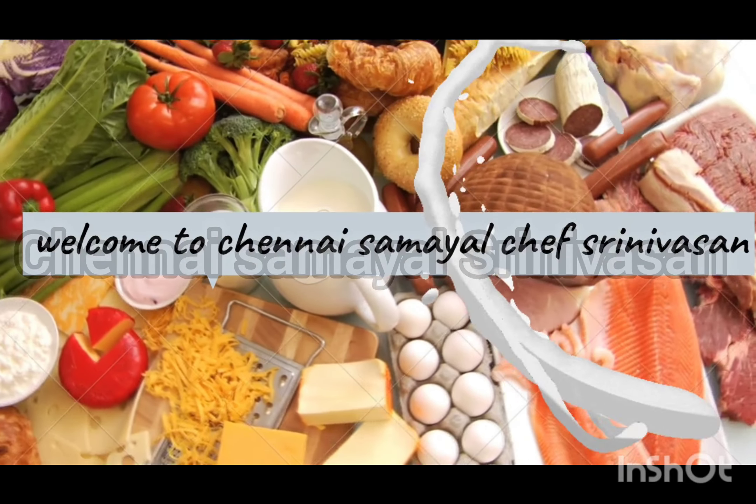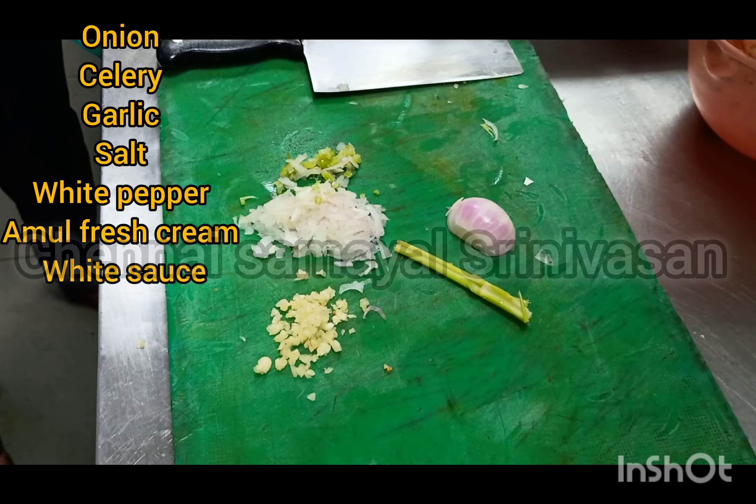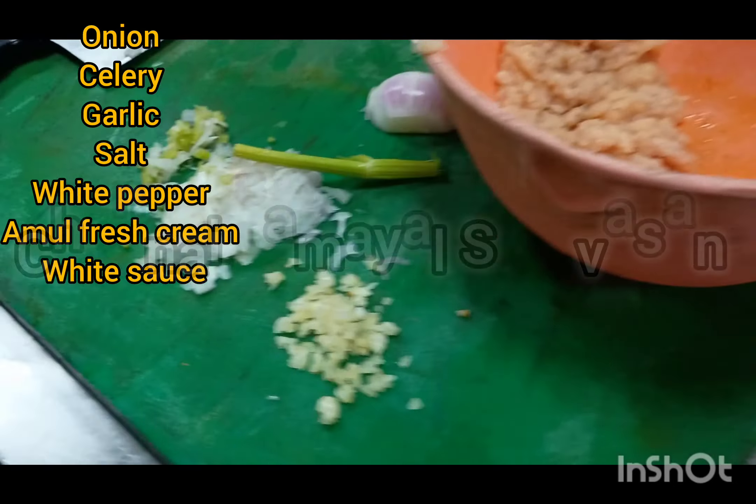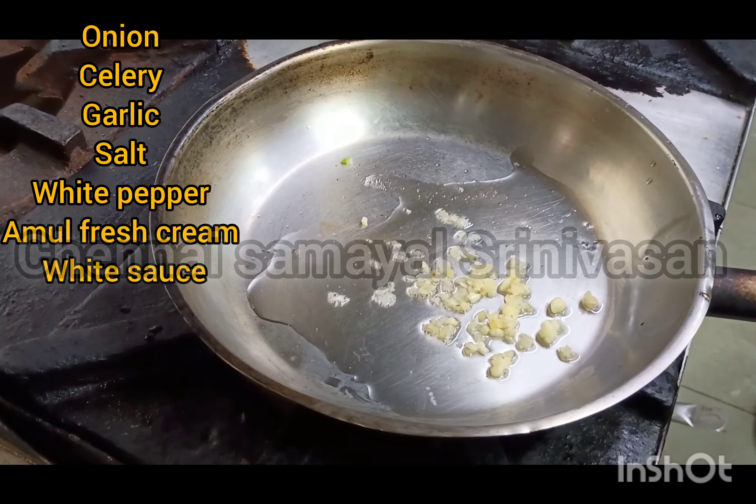Welcome to Chennai Samuel. Let's take a look at the chicken file. This is a standard restaurant in a star hotel. This is very easy — this is all in a different hotel.